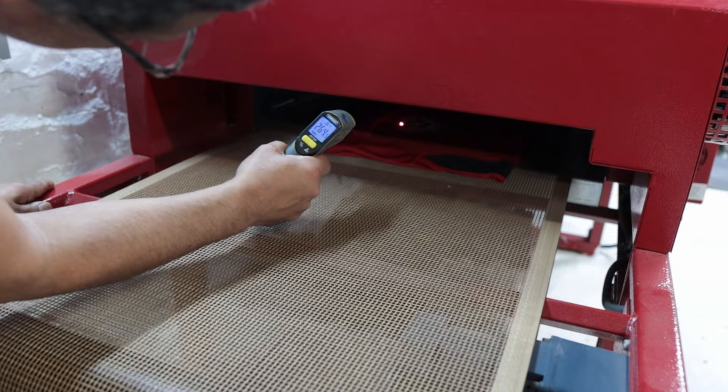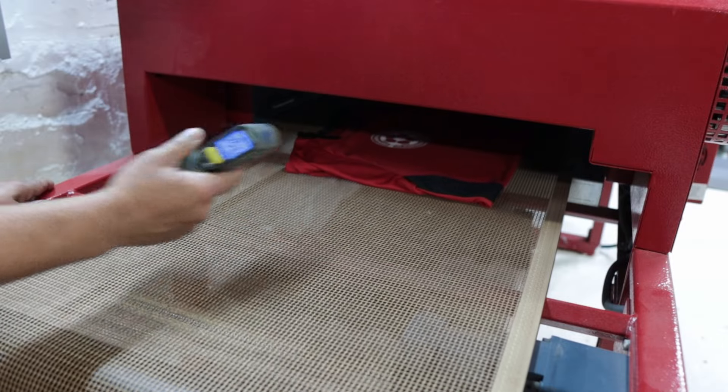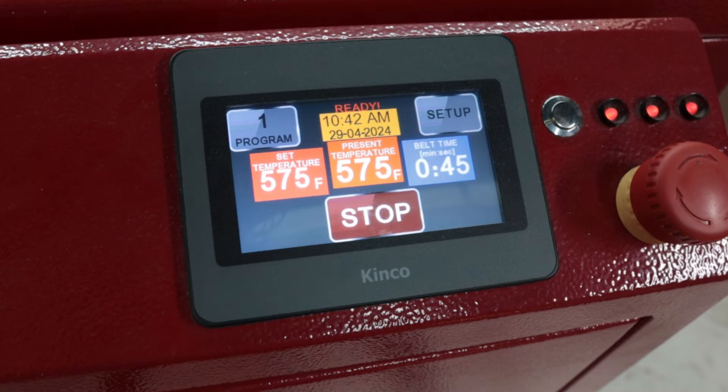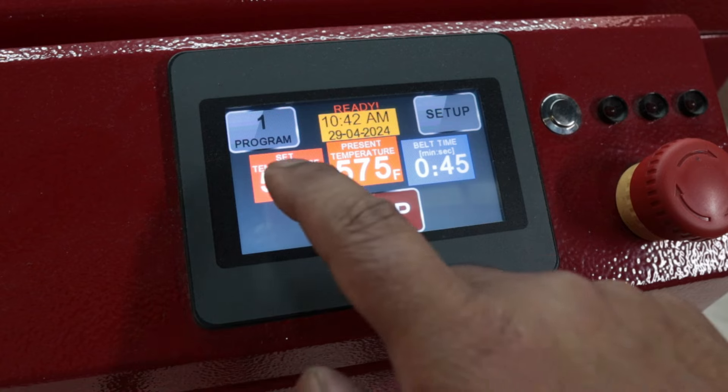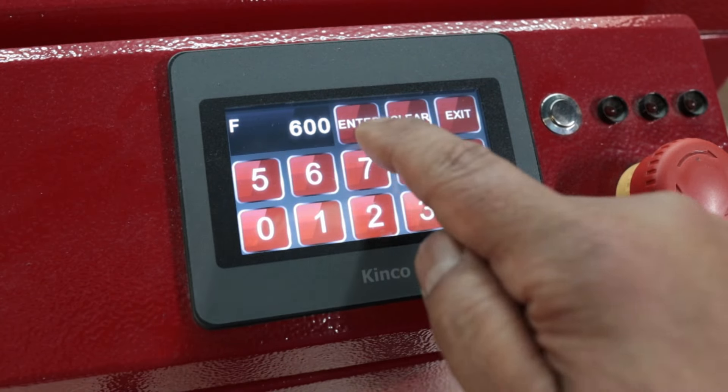Sometimes it happens. Even if you have a little laser thermometer and you're pointing at the shirt, just because it's reading 270 does not mean that the bottom of that ink is cured. So you have to raise it up to about 290, 295 — and sometimes it's just reading that and you don't know if it's hitting 300, and it still migrates.